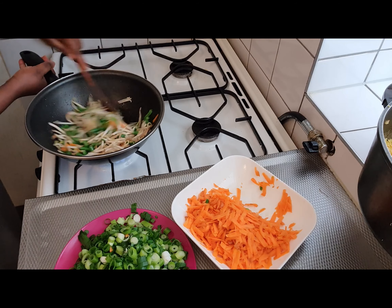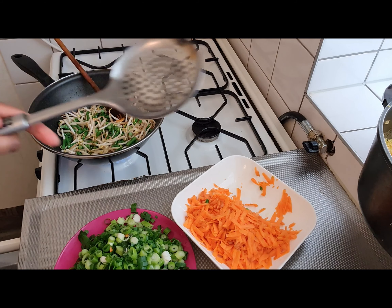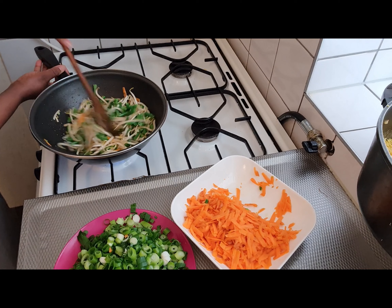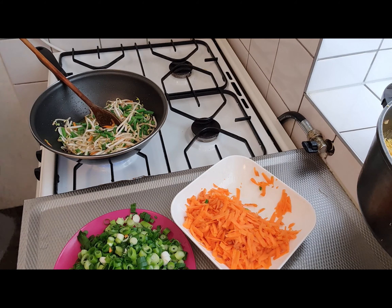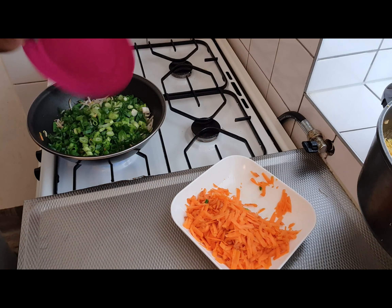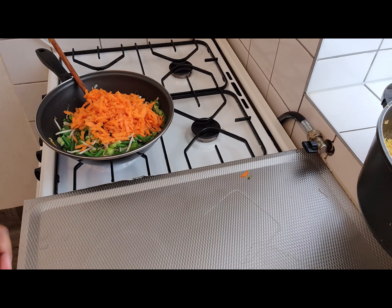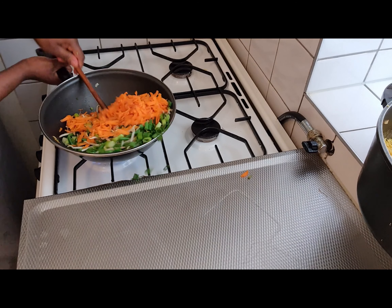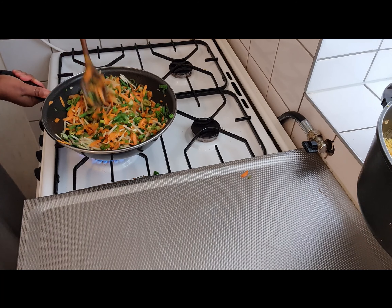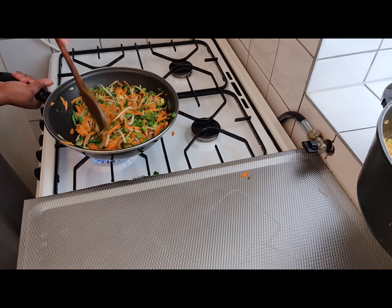You're going to sieve everything out before you put it in the rice. Just use this kind of spoon and sieve all the oil out. There are many ways to prepare fried rice — I don't think there is any one way. Last, I am going to put my spring onions in. Now make sure your vegetables are not overcooked — just keep an eye on it. Once it is cooked, turn off the heat.